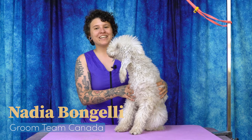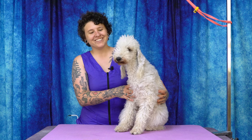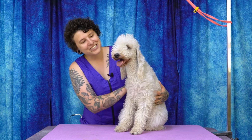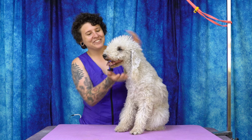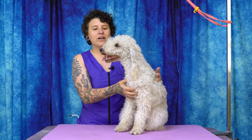Hello, my name is Nadia Bangelli and today we will be prepping and trimming the Bedlington Terrier, and we have maybe the Bedlington Terrier right here with us. She's a little scruffy and needs a haircut. I just wanted to start off today's course by talking about the Bedlington Terrier — a couple of key points about them before we jump into the trim.